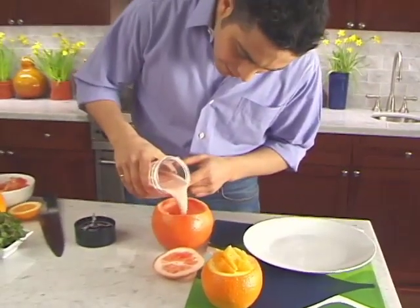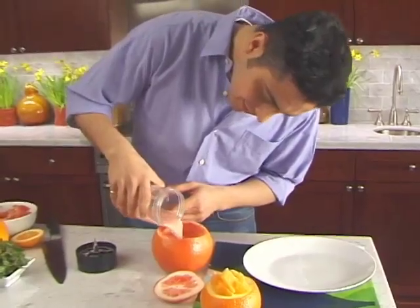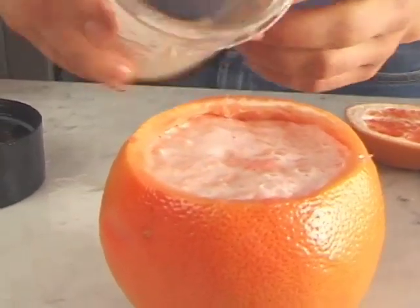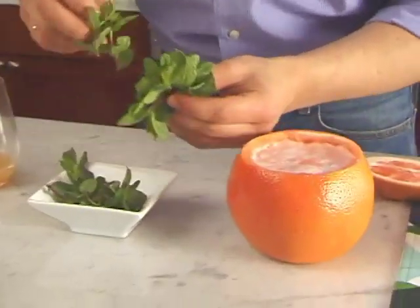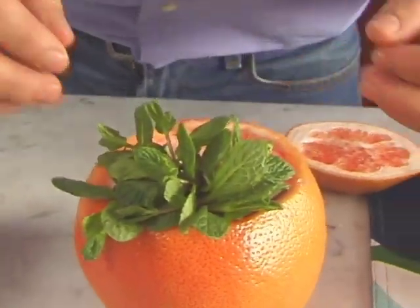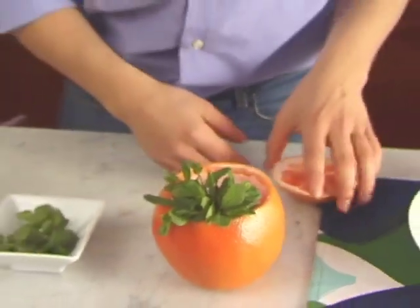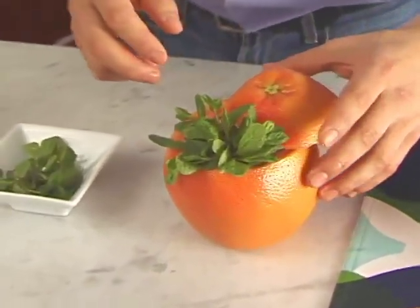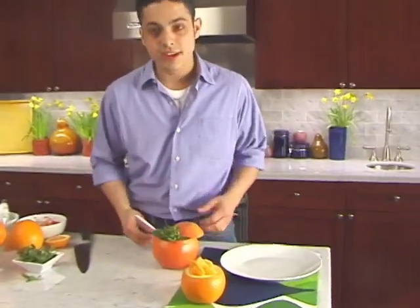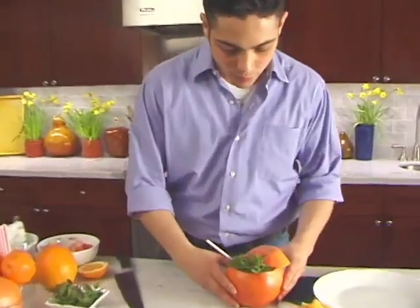Put it right back in. That's beautiful. Now we're in the market this morning and we found some great, beautiful mint. We're gonna make a nice little bunch here and we're gonna decorate this top with it. That looks beautiful. And when you finish it, you can put that little segment there. Serve with a straw, and you have a beautiful cocktail.